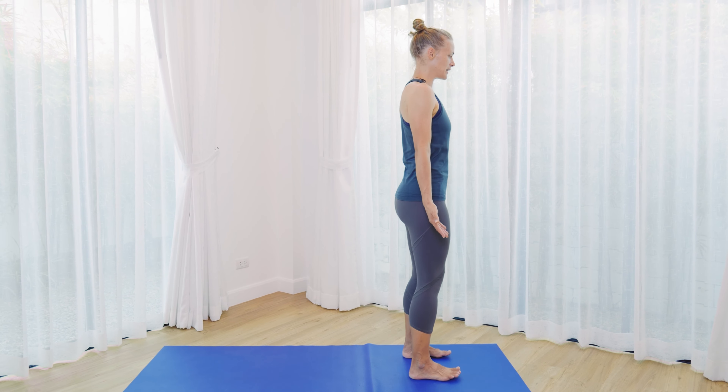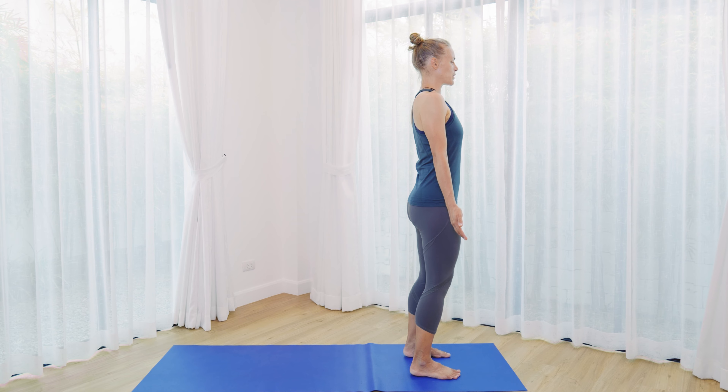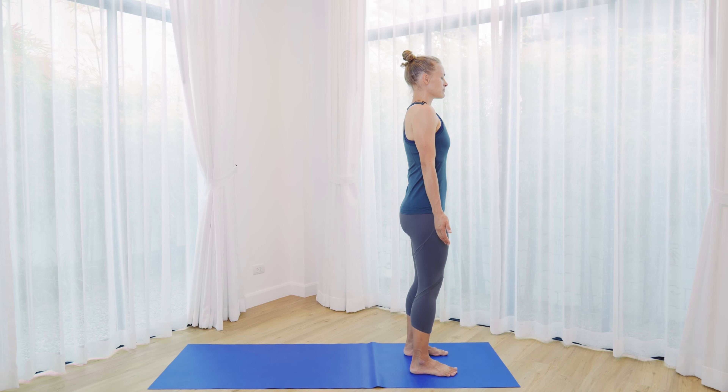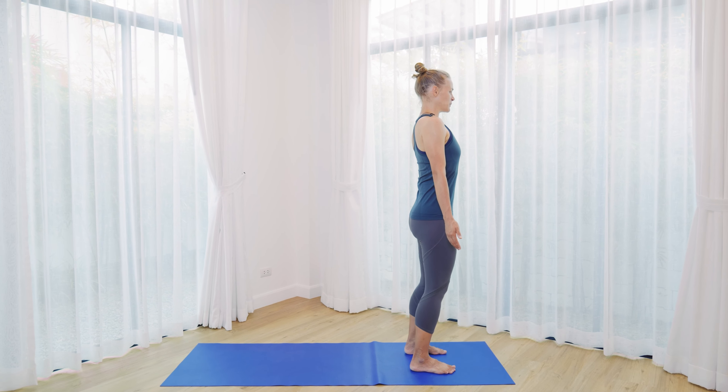Find that mountain pose where you have weight on two feet. Take a breath in and out.